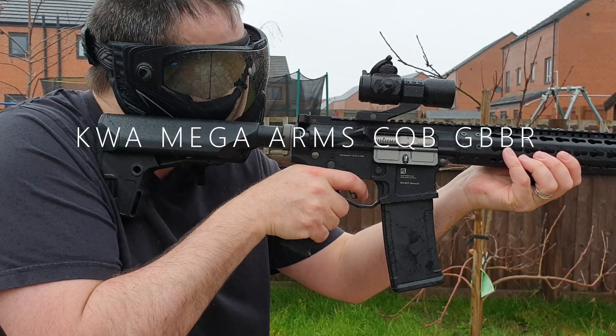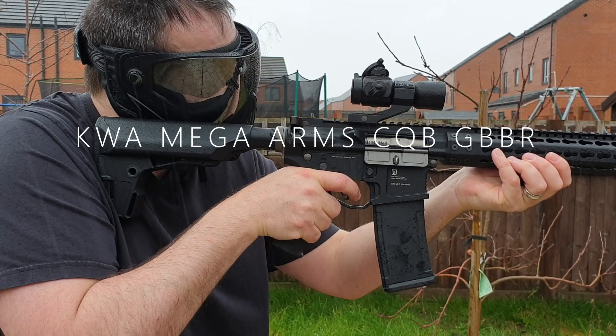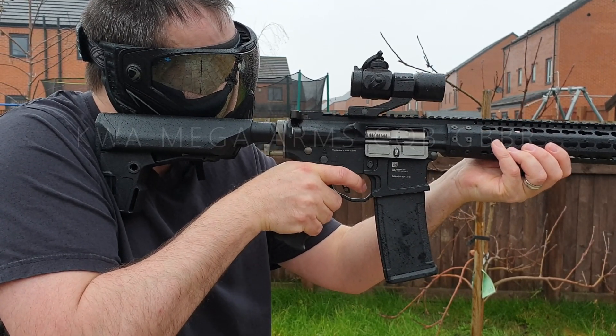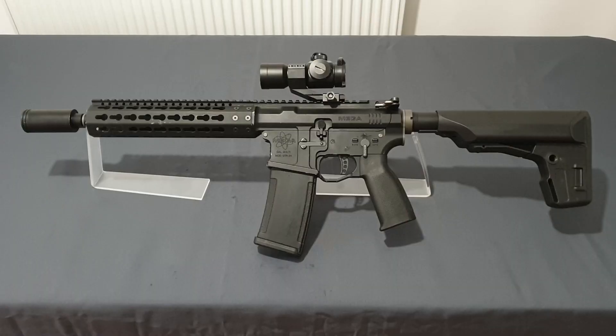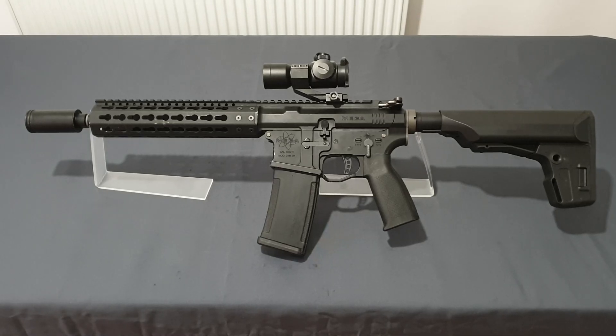Firing in the rain! What's up guys and welcome back to the channel, I'm Andy the middle-aged gamer, and this is the KWA Mega Arms CQBR GBBR AR-15 — and boy, that was a mouthful, but quality always is.